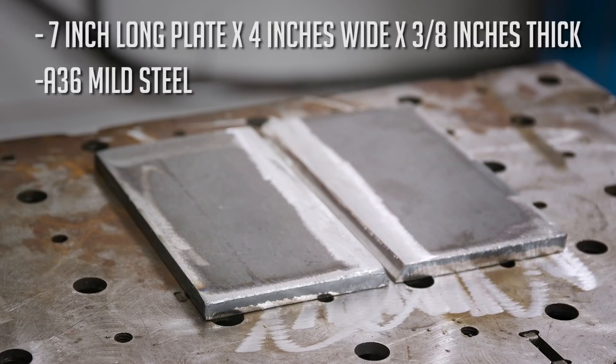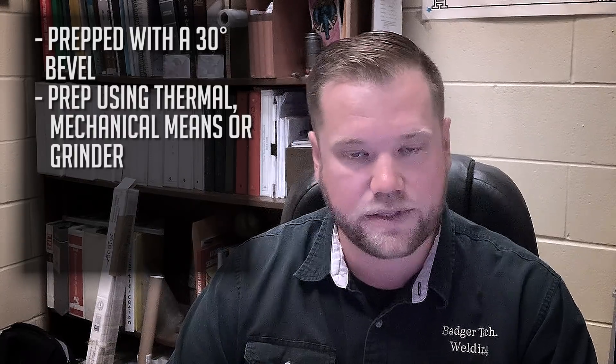The steel we're using is A36 mild steel. The plates are prepped with a 30 degree bevel — we used mechanical means to prep those, though you can also use thermal means or a grinder. A 3/32 inch land and a 3/32 inch root opening is what we're going to use, which creates an overall groove angle of around 60 degrees.